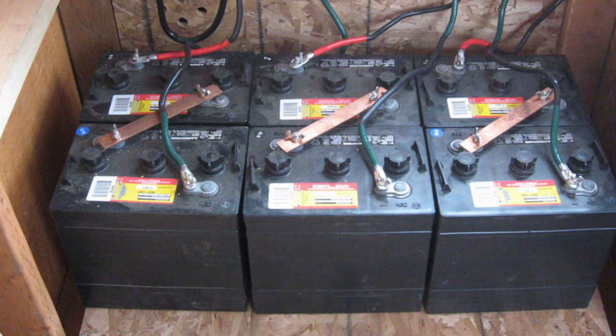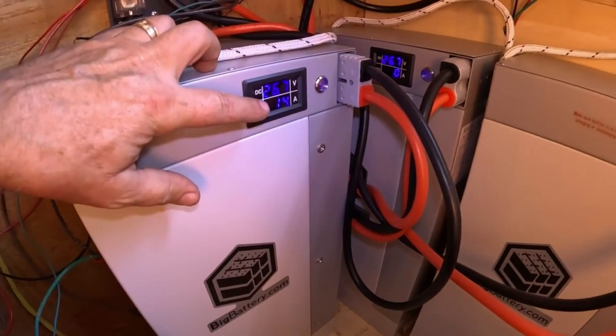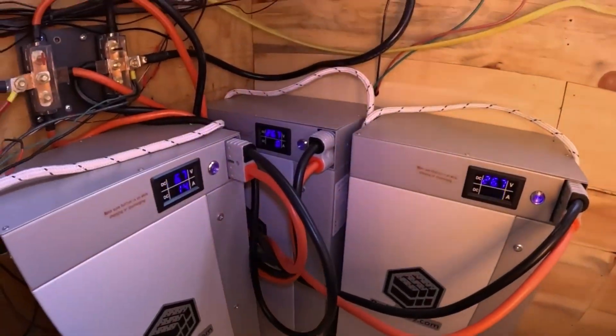Some of the things we'll cover include life cycles — that's how many times you can drain and then recharge a battery, and at what depth of discharge you should stop. I'll also cover runtime comparisons, especially what I've experienced at my off-grid cabin. When I first built it and set up my off-grid power, I was using flooded lead acid batteries — specifically six volt golf cart batteries — from 2010 all the way through late 2013. I'll talk about challenges I faced with both lead batteries and LiFePO4s.